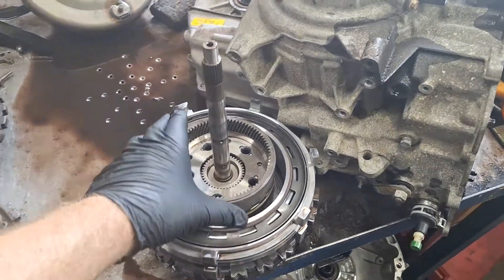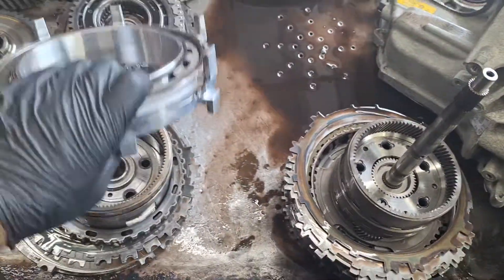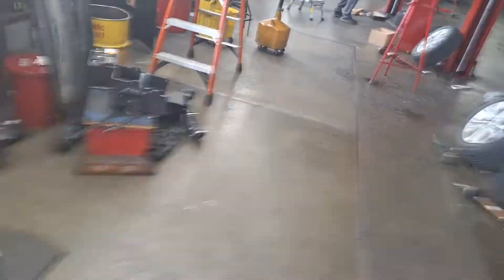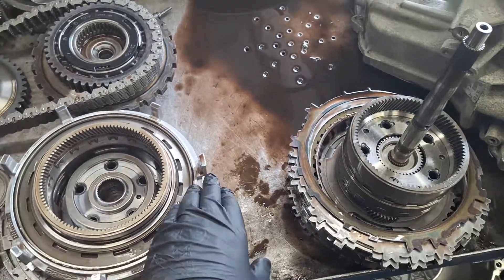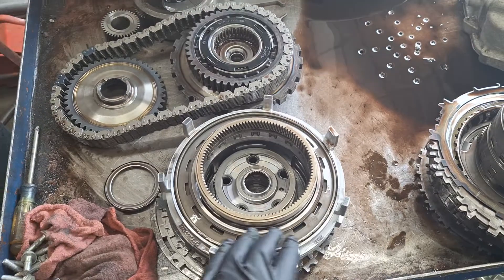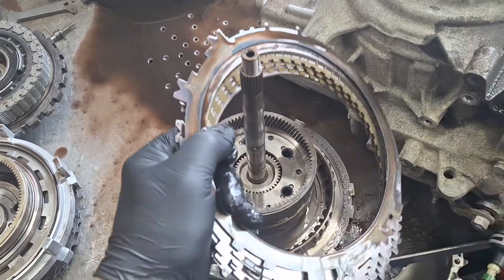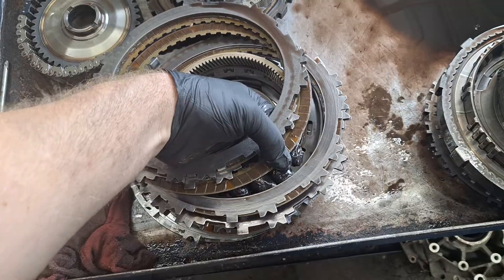Go ahead and get your center support off of here. This is a very common failure point — the forward clutch will wear into the center support, lose pressure, and cause issues. Replace the center support every time you're in here. Here are your low reverse clutches — set them upside down and check them for burn marks. I don't see any burn marks here.